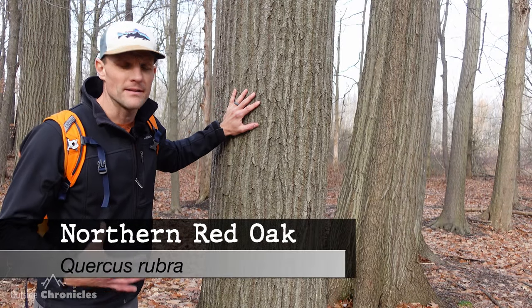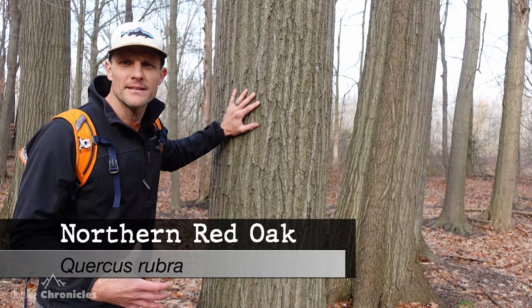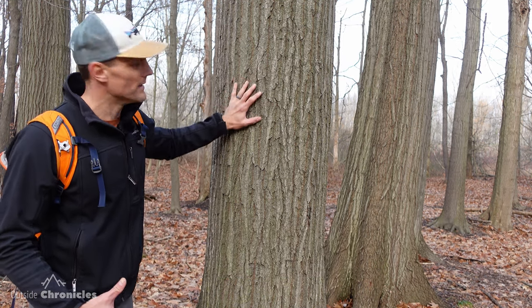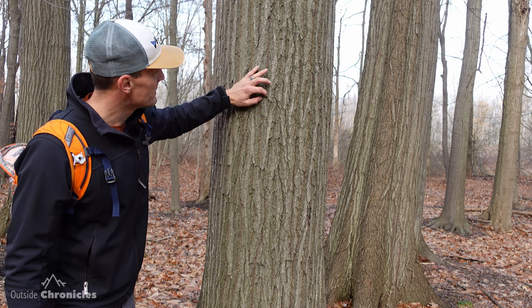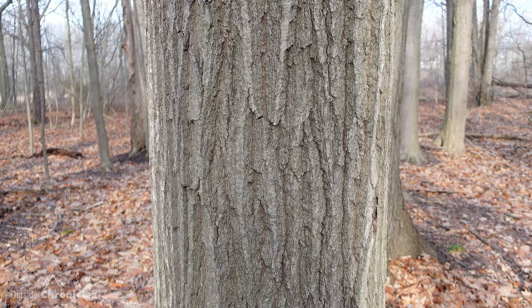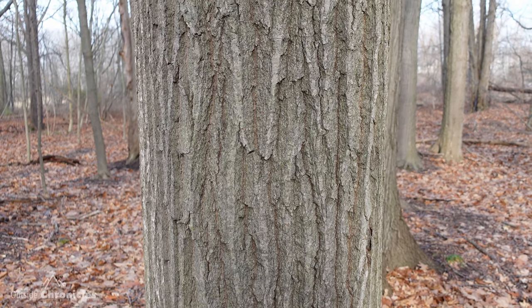This is another one that's not really easy to determine exactly from the bark, but once you see it you know it — this is a red oak. You can see the furrows with a silvery color that's a little bit smooth. They're easy to identify once you've seen one.